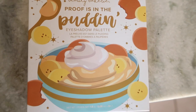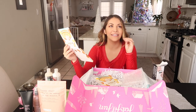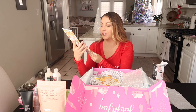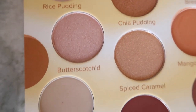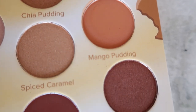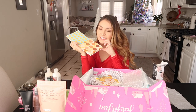Oh, this is not nice — this just makes me want food. It's called 'The Proof is in the Pudding.' There is something about makeup being named after food that I cannot handle — I'm like, hungry. The shade names are: rice pudding, butterscotch, banana pudding, spiced caramel chia pudding, bread pudding, mango pudding, and almond jelly.